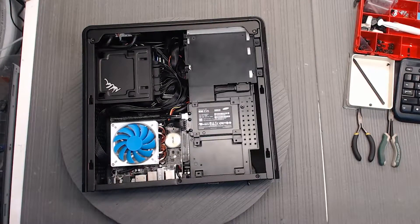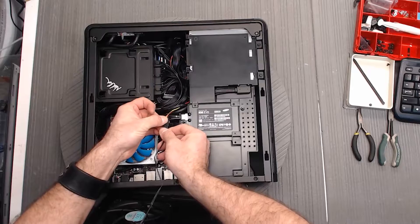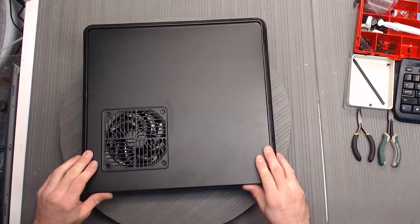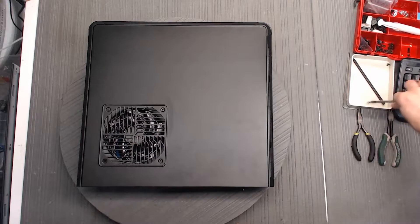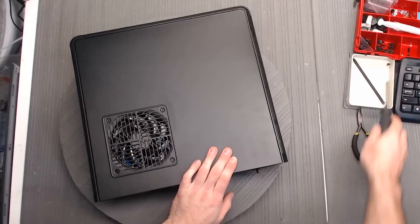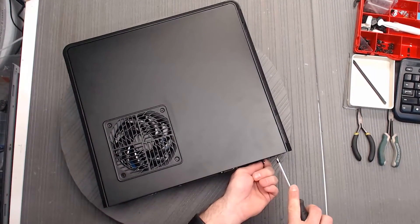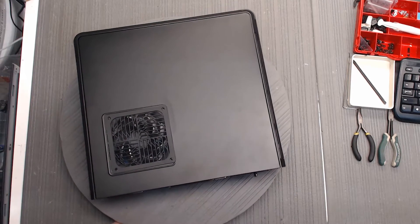We're going to get the panel back on and plug that fan back in. You might have a system without that fan, but most of them are going to have one. Then we slide it back on and put the two screws in. And there we go — that's it. Hopefully this will help you out.